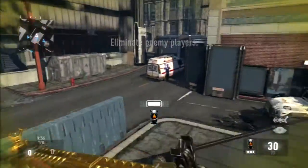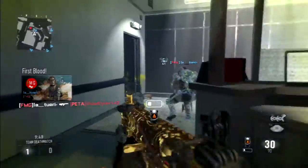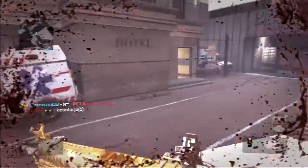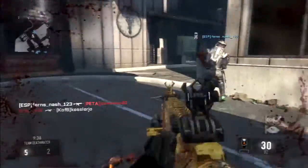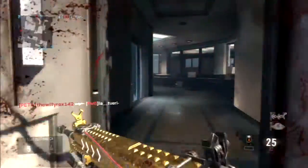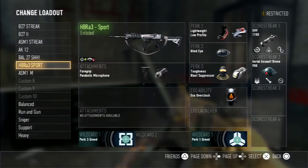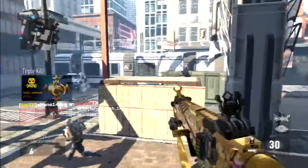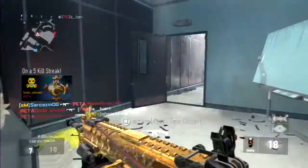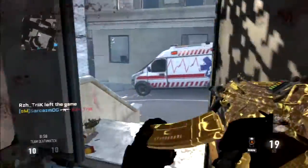Okay guys, as you can see I am playing on Detroit and I bring you another class setup video. Today's video is about the HBRA3 — now this isn't the normal HBRA3, this is the HBRA3 Sport. I find using the HBRA3 Sport much more effective than the normal HBRA3. It's a really good gun and I advise you guys to use it.